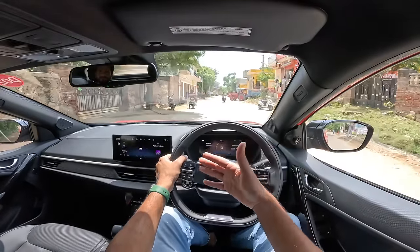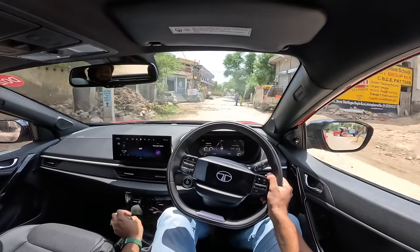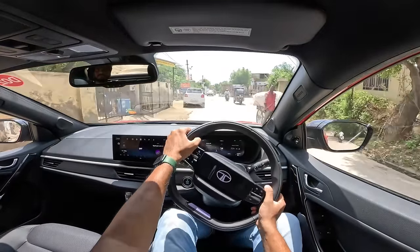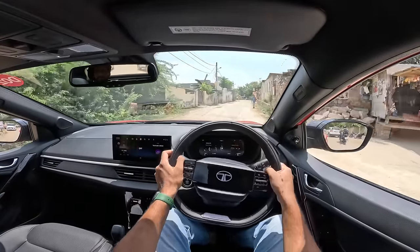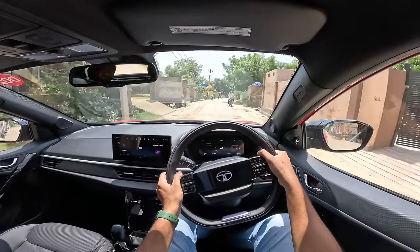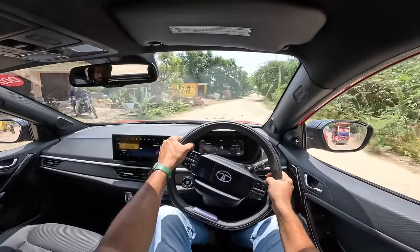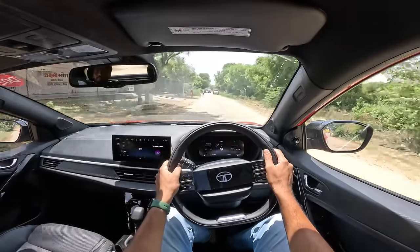It got a 5-star NCAP rating before and should continue to get it, now with 6 airbags. It's a little noisy over bumps but rest of it is quite good. There's no spike-in-power kick-in-the-pants feeling like the Brezza diesel used to have, but at least Tata Motors is still offering a diesel when others aren't. Kia and Hyundai still offer diesel in the Venue, and they also offer ventilated seats which are missing here — but the 360-degree parking camera is the real highlight.